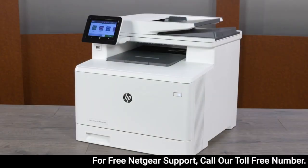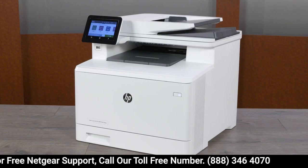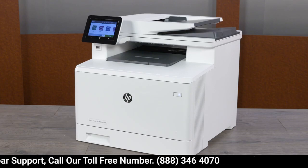Update the printer firmware from the printer control panel. The printer must be connected to a wired or wireless network with an active Internet connection.